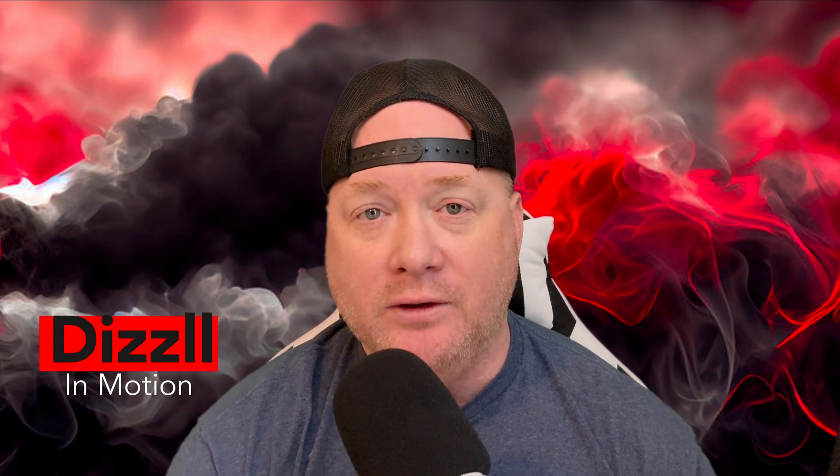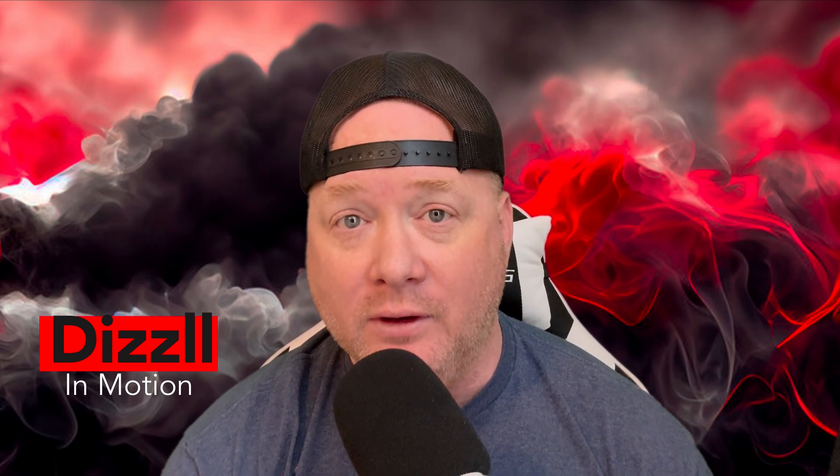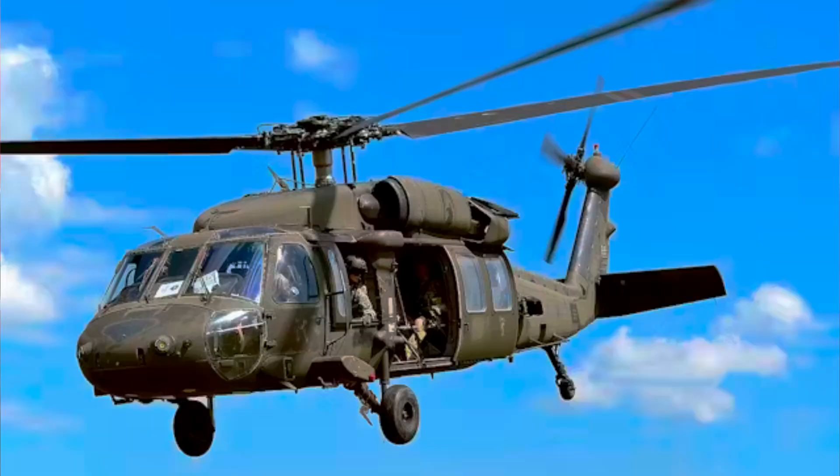Hey guys, welcome back to Dizzle in Motion. Today I just wanted to do a quick video on some military aviation. Some of you may have seen this or maybe not, because it's been in development for the last couple of years. We're talking about the UH-60 Blackhawk, which has been aging since 1979. The Blackhawk has pretty much been the workhorse for most of the military when it comes to rotary. It replaced the Huey before that, and each time with a new generation you get better technology and more capability.